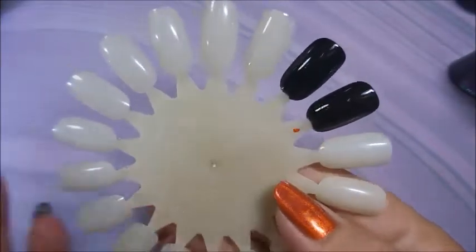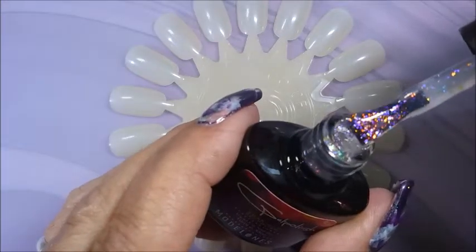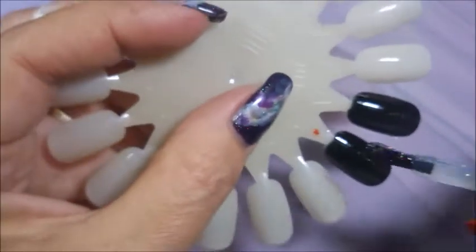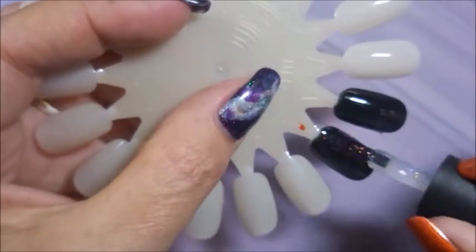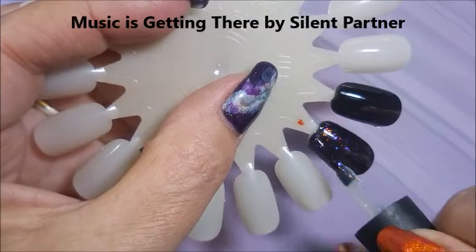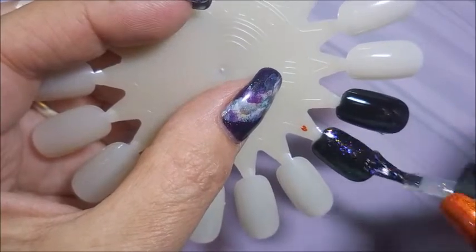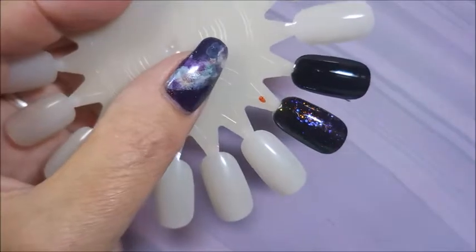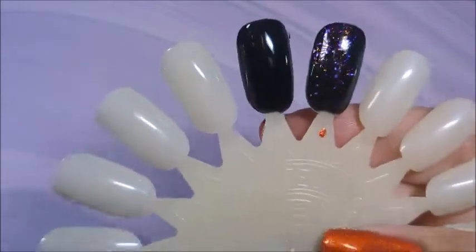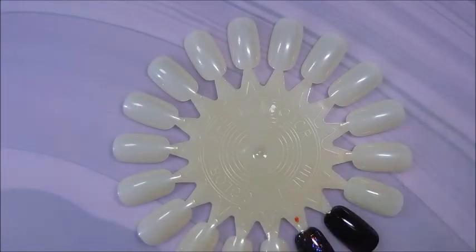Starting with the topper — just beautiful, look at that! I only did one coat of the black because we are doing this topper. Oh, that is gorgeous! You could use this over any color — it's duo-chromatic. I'm really glad I got this one.